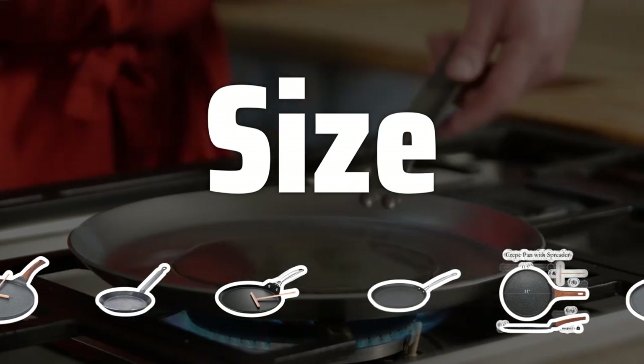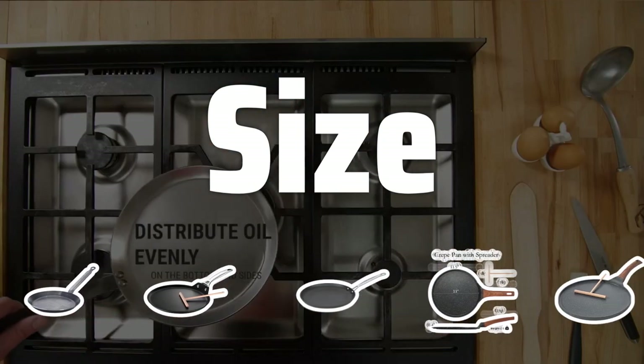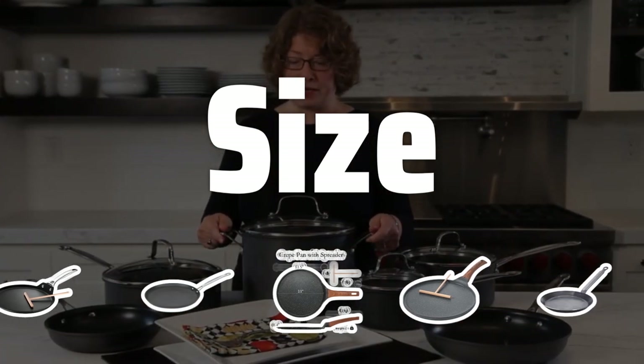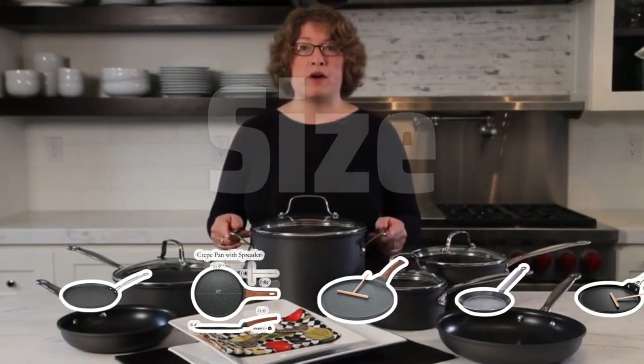Size: When choosing a crepe pan, size is key. Look for a pan that is large enough to create thin, perfectly cooked crepes, but not so big that it becomes difficult to handle or store.